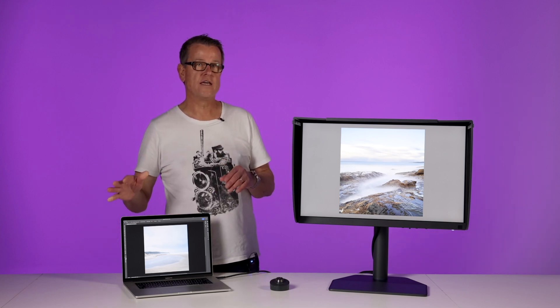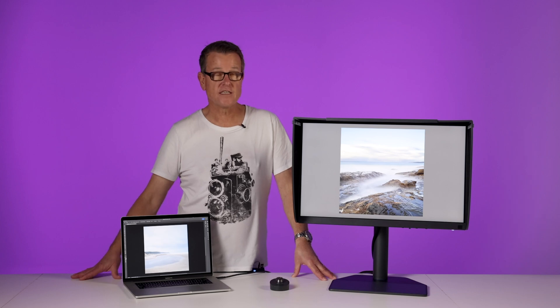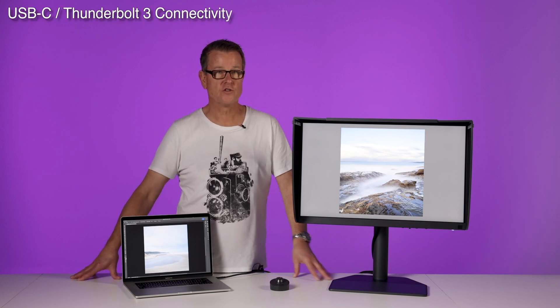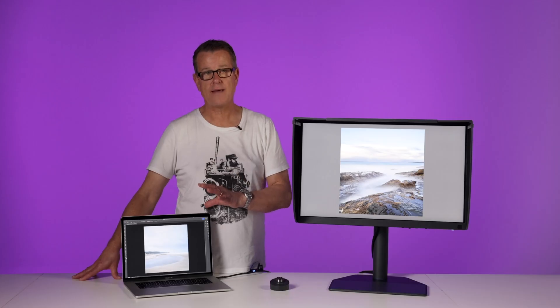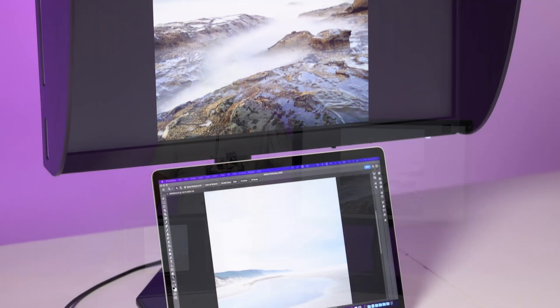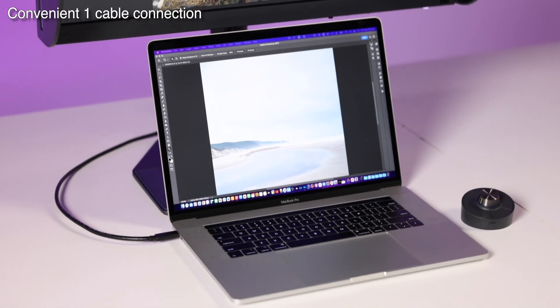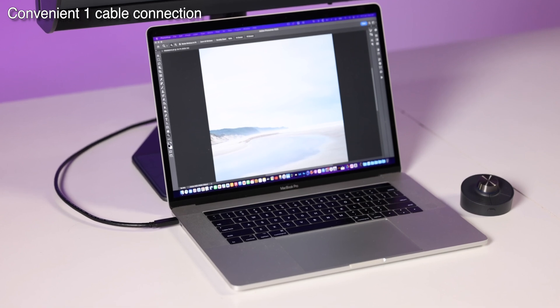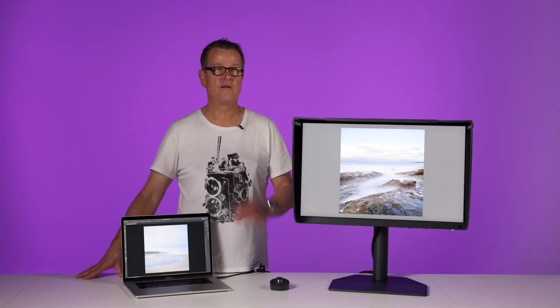I'm connected to my MacBook Pro here with the USB-C Thunderbolt 3 connector. This connector isn't new — it was around in the previous models — but a lot of people still aren't aware of the power of this connection. With one cable I can connect to this monitor and provide a video signal, but the monitor is now providing power to my laptop, so I can do away with the power adapter when connected. It's also giving me access to the USB ports and the SD card reader built into the monitor, all with one cable connection. Really powerful connection.